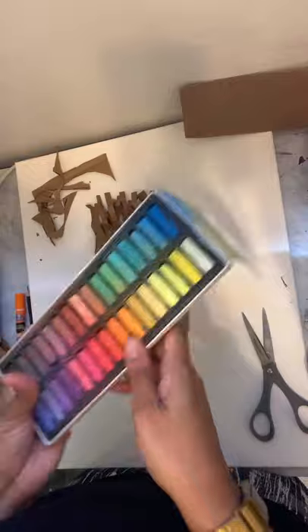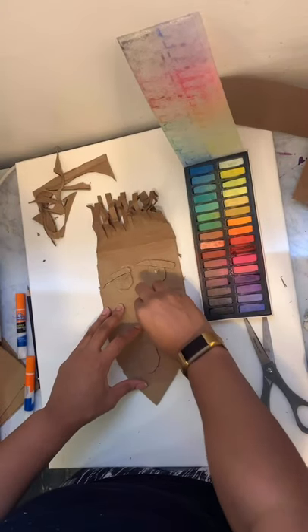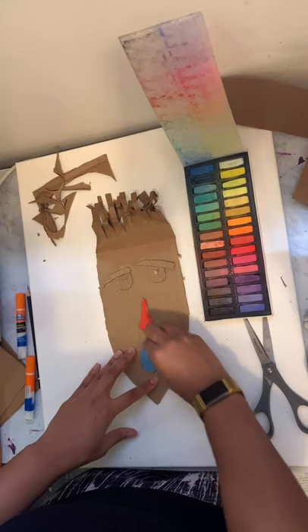Next you want to grab some colored pencils, oil pastels, chalk, crayons, markers, whatever you have. Pick out your favorite colors and start coloring the elements.